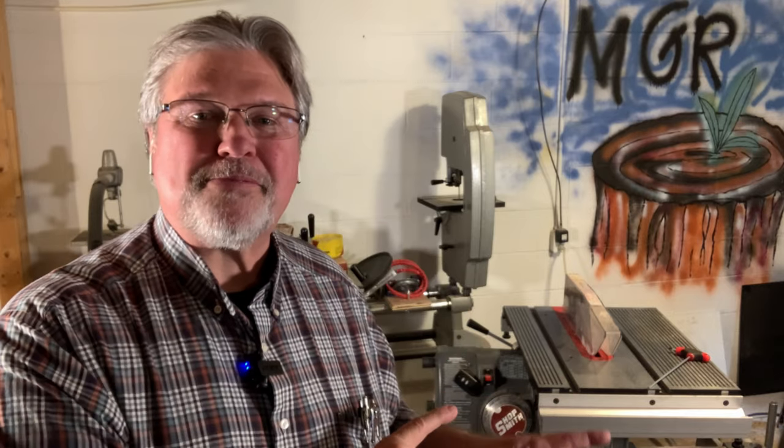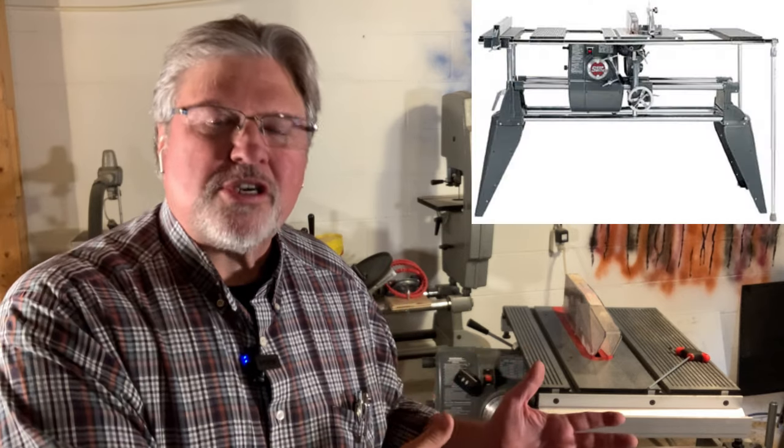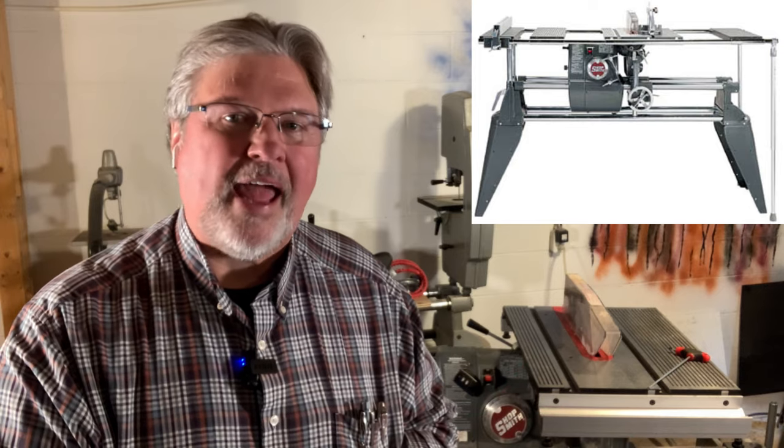Hey, Scott from MyGrowthRings.com here, once again in my sister's basement. We're here to talk about saw guards — specifically about the saw guards used on the Shopsmith Mark V since about 1985, when the introduction of the Mark V Model 510 happened.